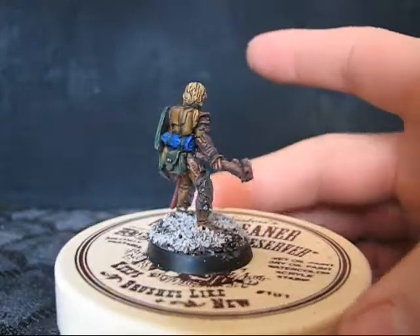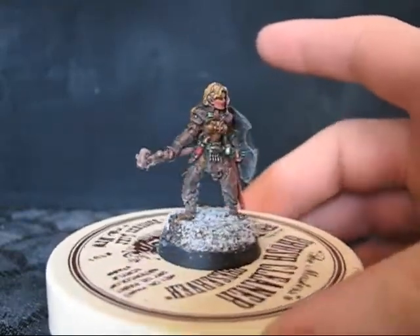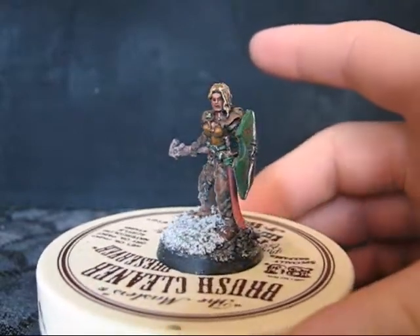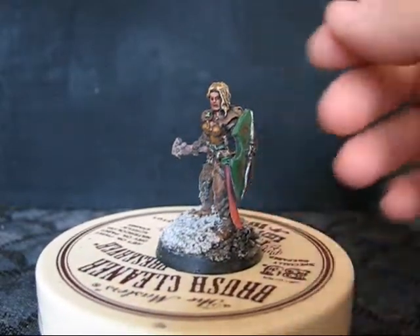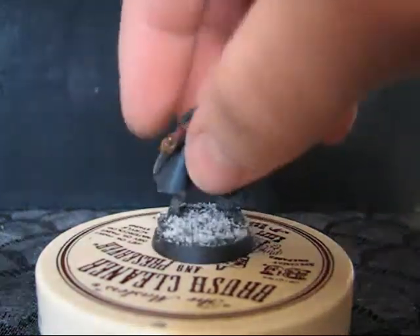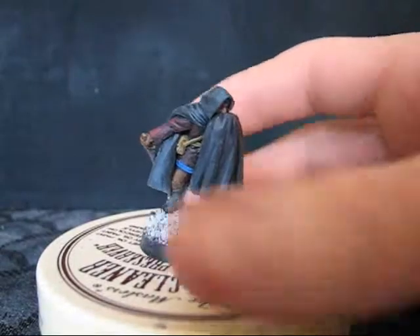With all of these, I try to just maintain a high quality, basically, no matter who or what they were. There's one. Kind of a basic one, but just a thief.